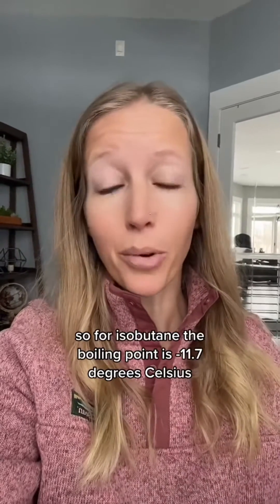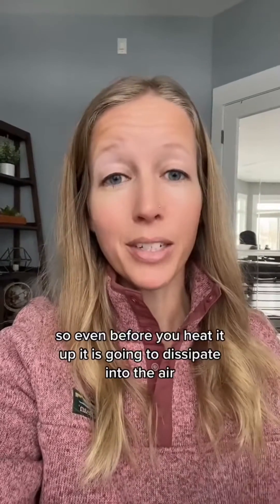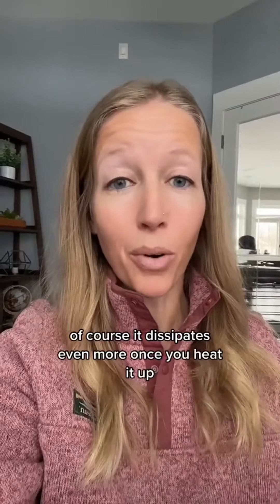The boiling points of these propellants are very low. So at room temperature, they're going to be gases. For isobutane, the boiling point is negative 11.7 degrees Celsius. So even before you heat it up, it is going to dissipate into the air because it is a gas at room temperature. Of course, it dissipates even more once you heat it up.